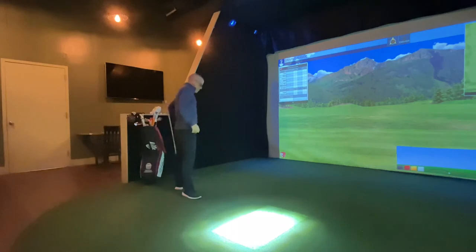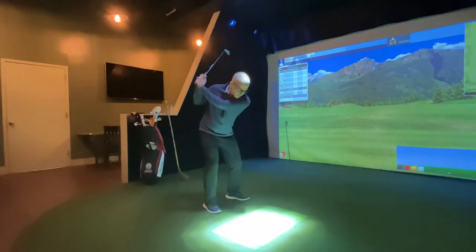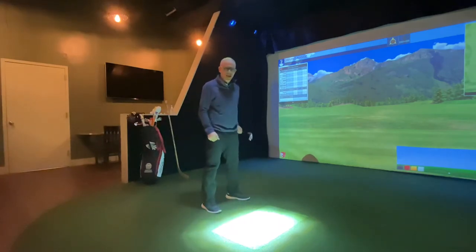It's funny, we see a lot of amateur players — they take the club back and they'll lift it with their arms, then swing it with their hands through and they're like, 'Why don't I hit it anywhere?' Well, you're using hands and arms.